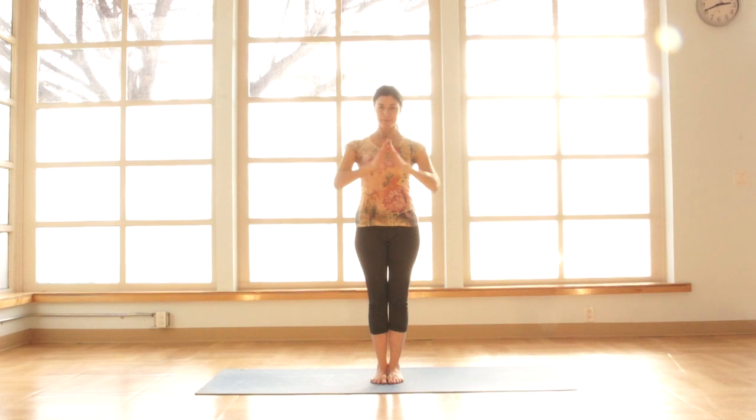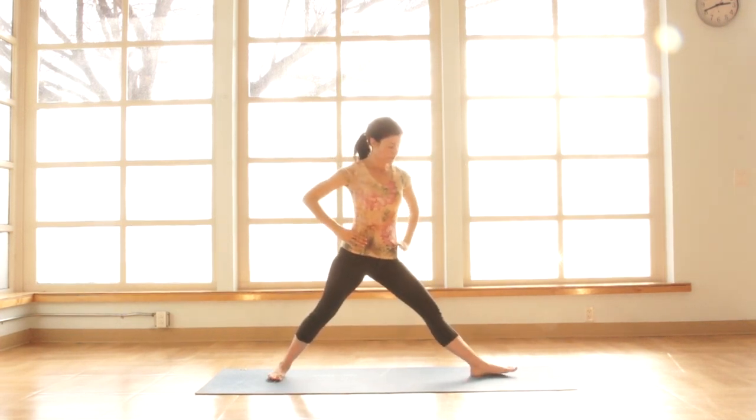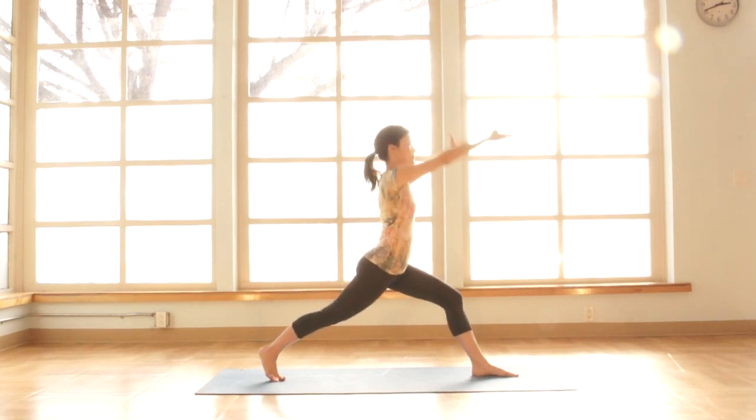Turning the front foot to a 90 degree angle, pivot the back foot in. On an inhale we'll take the arms overhead, coming into Virabhadrasana one, warrior one.